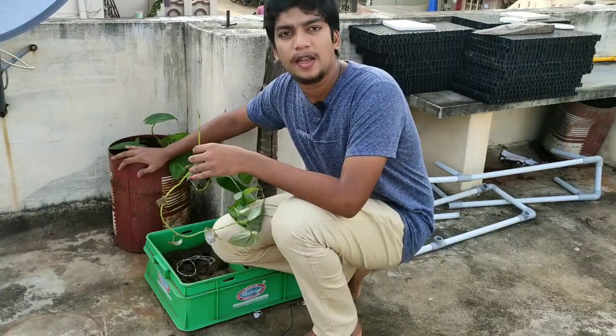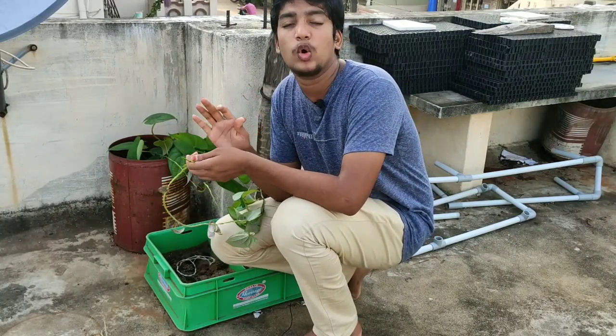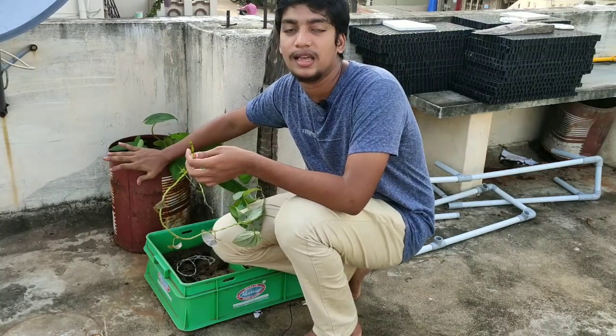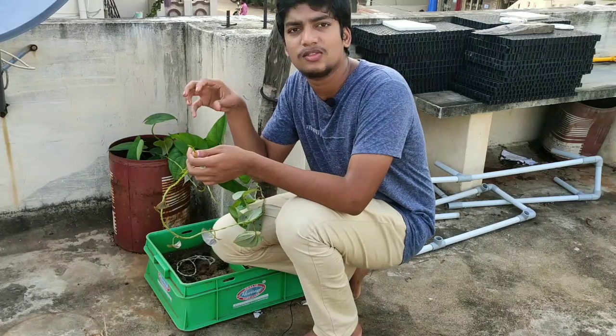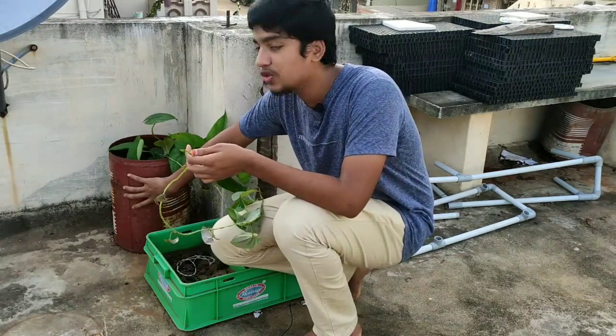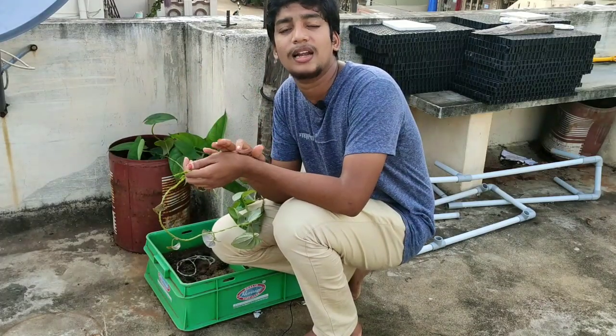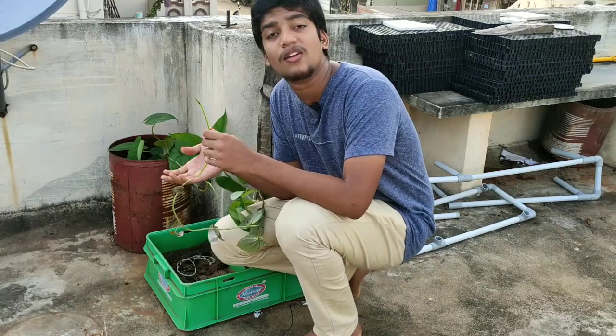So friends, if you want to put a potting mix here, you can put it in a potting mix. That means you can put it in cocopeat. If you want to put it in cocopeat, you can put it in water. So you can put it in water.